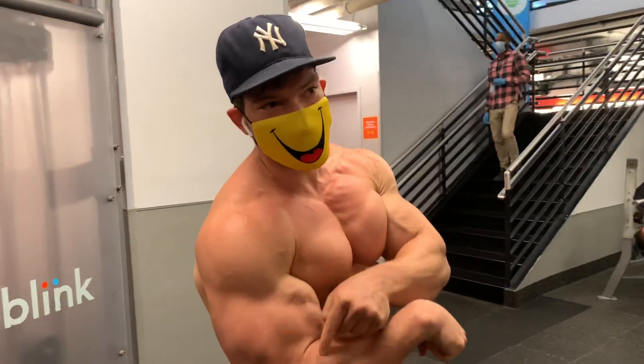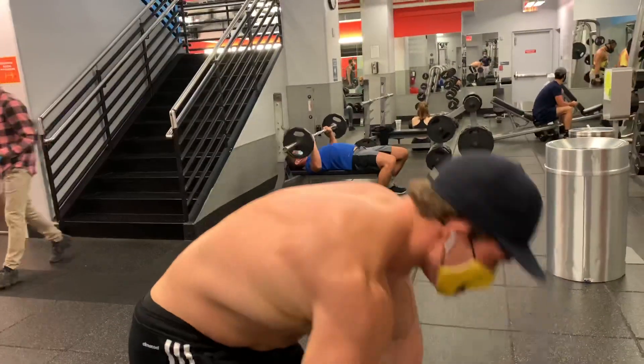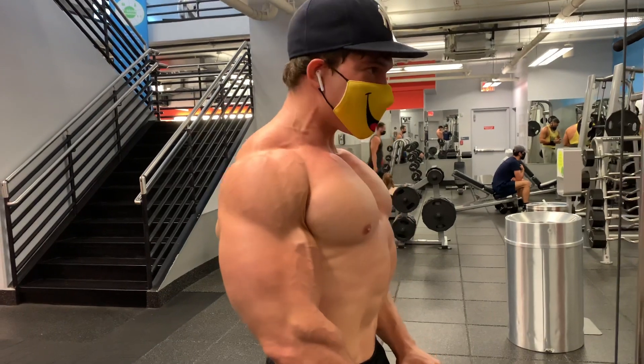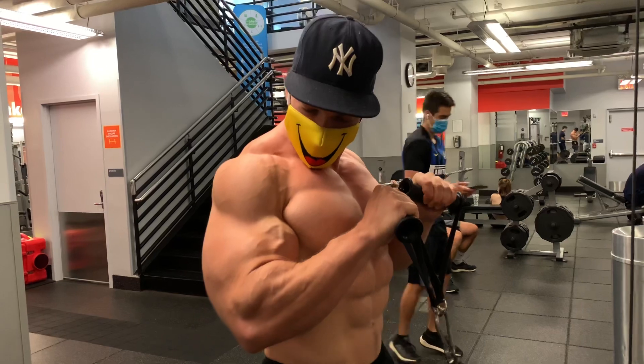This exercise is for the arms. Prove your grip. Keep your chest up, shoulders back. Bring your hands and wrists all the way up. Squeeze and hold.